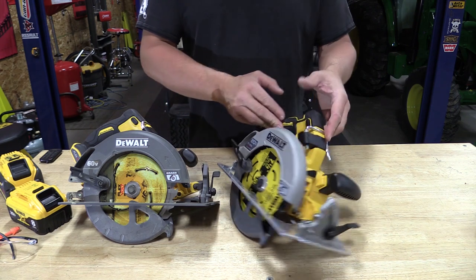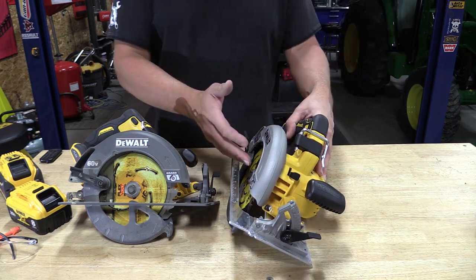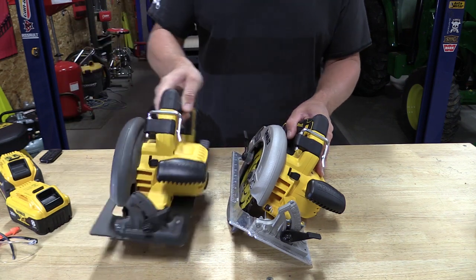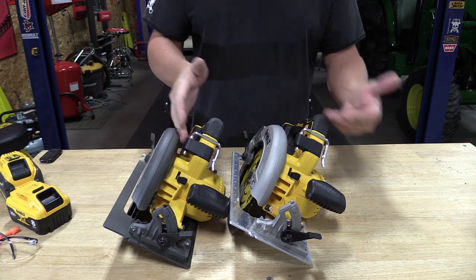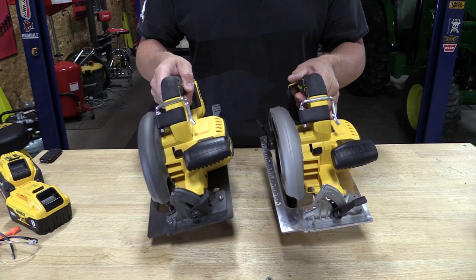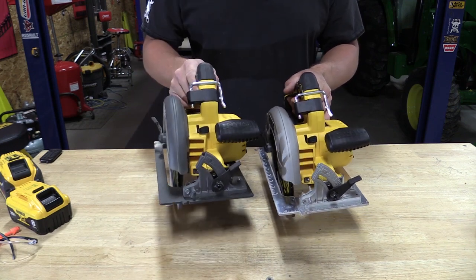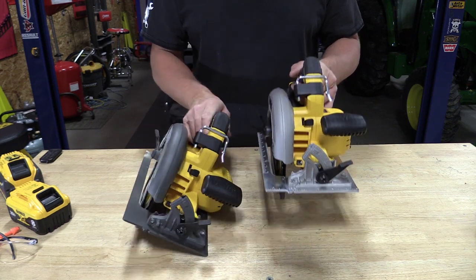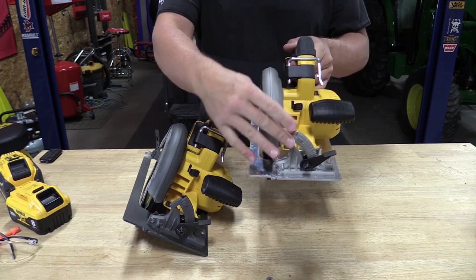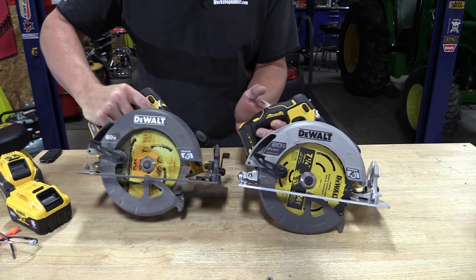DeWalt's new Flexvolt Advantage 20 volt 7 and a quarter inch circular saw, model number DCS573B, is dang near identical to the Flexvolt saw. Size and everything here is the same. The controls are the same. The only thing that is different is the Flexvolt has some black anodizing on the base, where they left the aluminum piece on the bottom of this one completely unanodized and open. So you can tell the difference when you pick them up — there's a slight color difference.